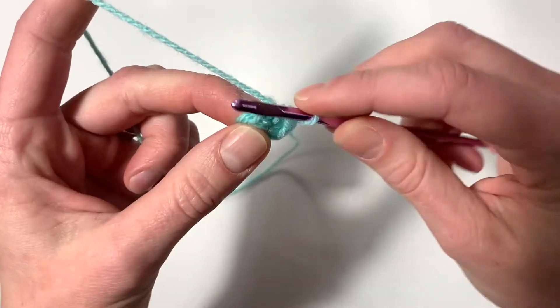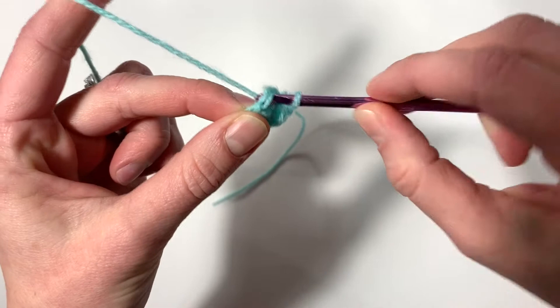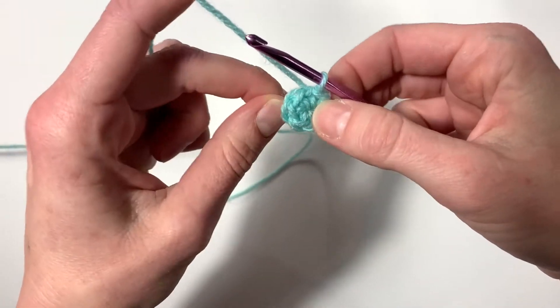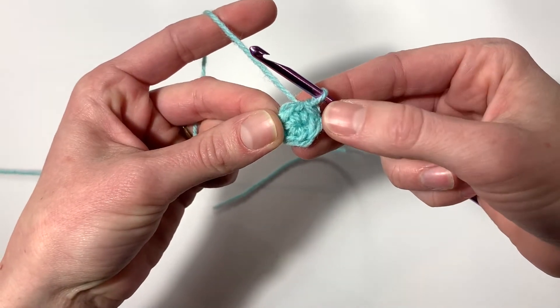Find the first single crochet, insert your hook, yarn over, pull through, pull through again to make a slip stitch. And there's our first row. Moving on to the second row.